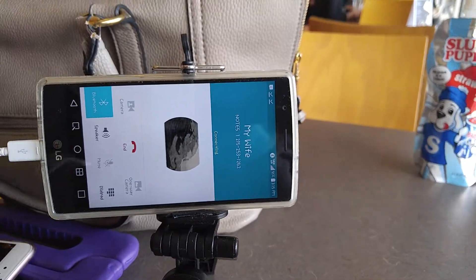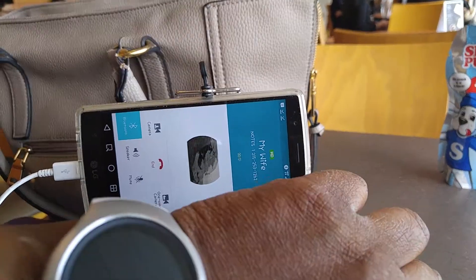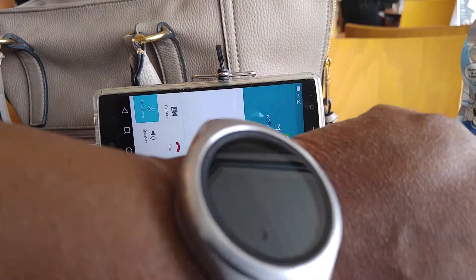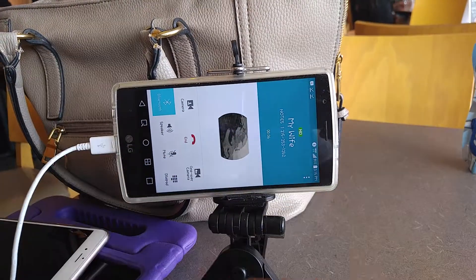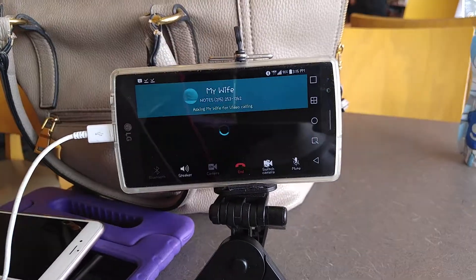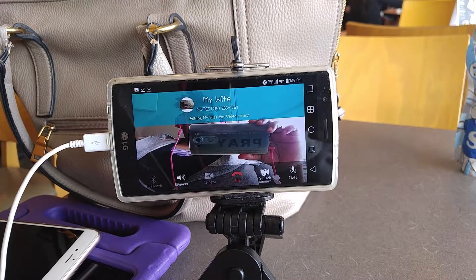Hello! In this video I want to demonstrate how you can make a video phone call and use your smartwatch as a microphone, so you can actually make a hands-free video call.